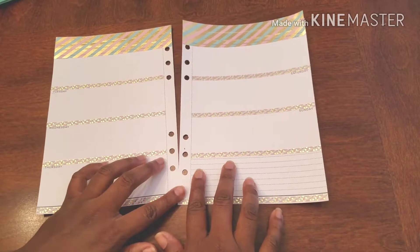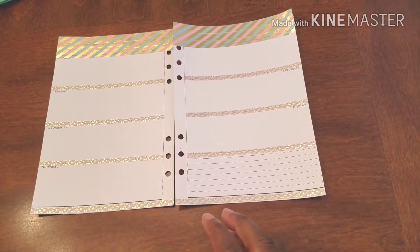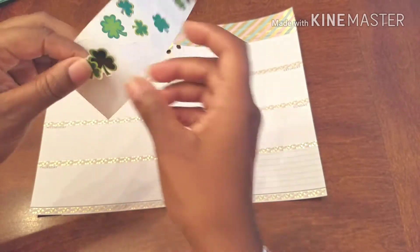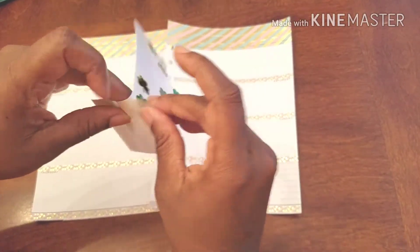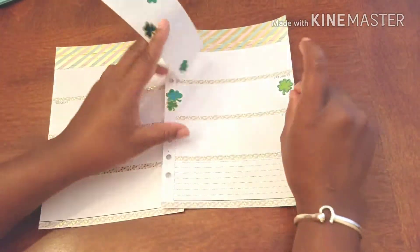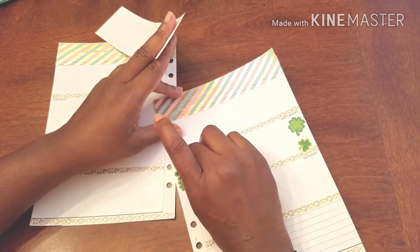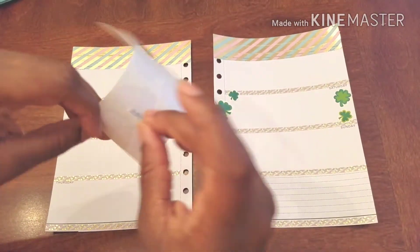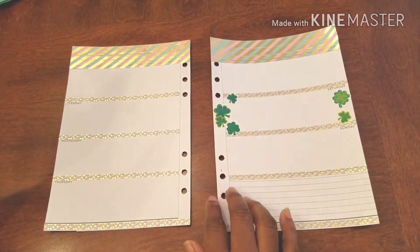I just love the way that gold is reflecting — we have a wonderful, wonderful masterpiece. So first, because I have them handy, we're going to add some St. Patrick's stickers right to Saturday. Just a couple, nothing too crazy. And this cute little one over here — I think that's a nice little border for that day. Yeah, I think that works out.